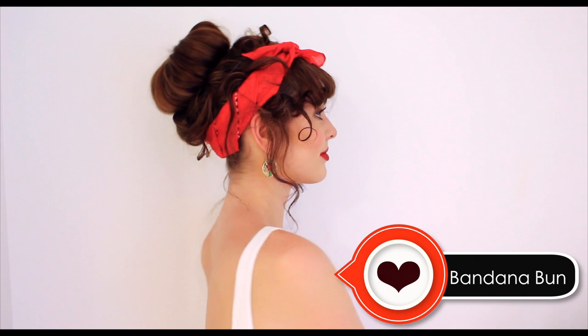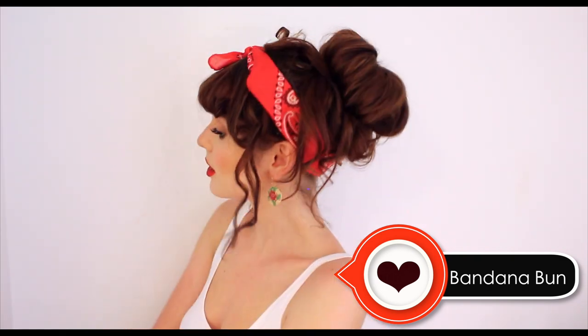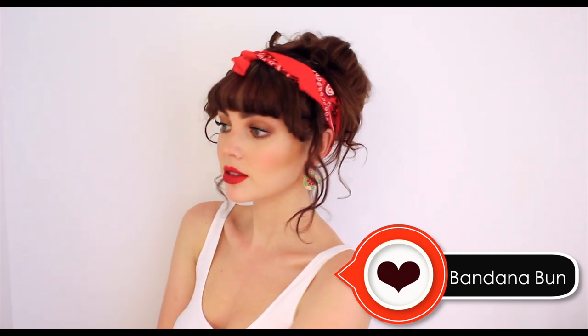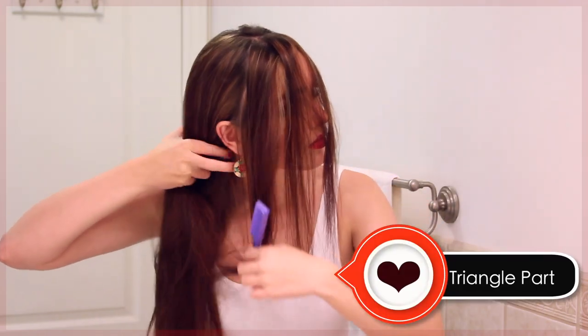Faux bangs bandana bun! This look is so much fun. You'll need a bandana for an accessory — I got mine from ModCloth, or just any type of vintage headpiece. I also added pops of red with vintage-inspired earrings from Modcloth and bright red lipstick. As always, I'm brushing out my hair with my wet brush. For this parting, I'm brushing my hair backwards and then dragging the comb in a center part, creating a triangular part by bringing sections forward diagonally on each side.